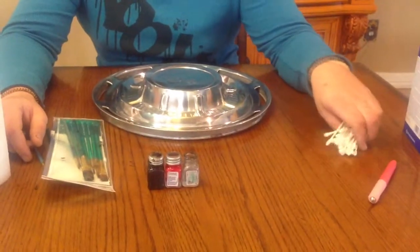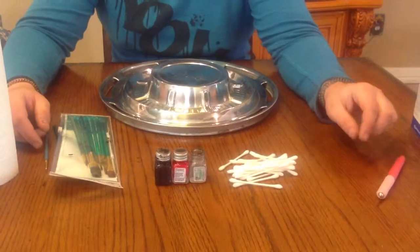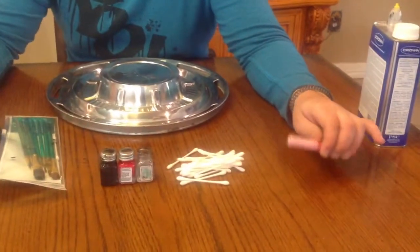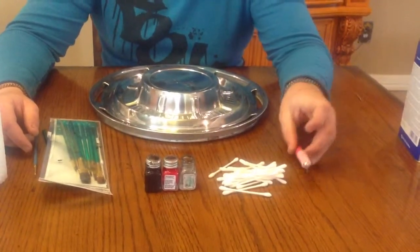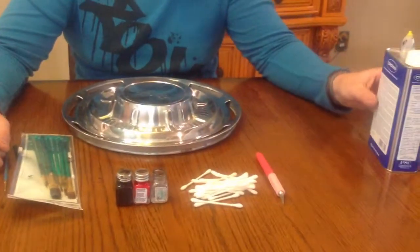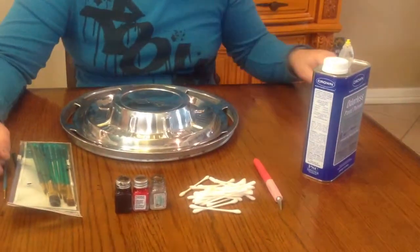You are also going to want to get some Q-tips, paper towels, and paper plates just for cleaning purposes. This is an exacto knife for scraping away any excess paint, and some paint thinner for the same thing — for cleaning up lines and things like that.